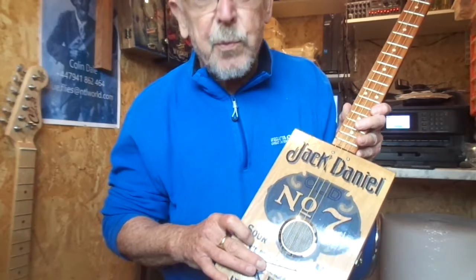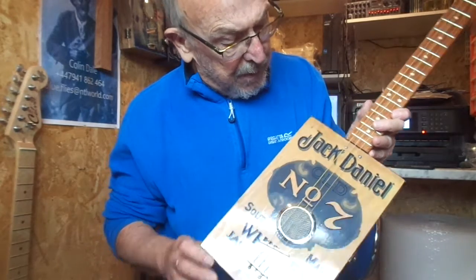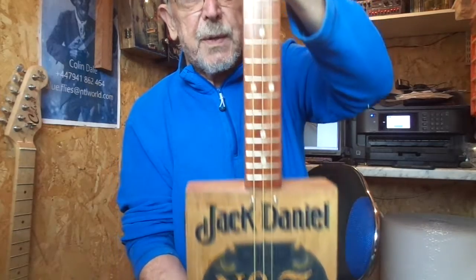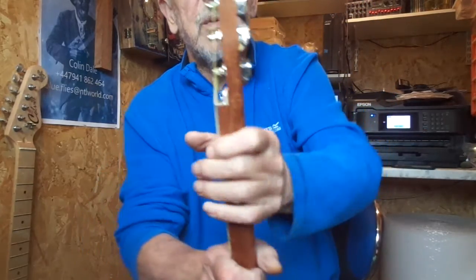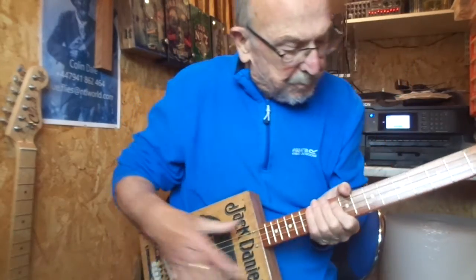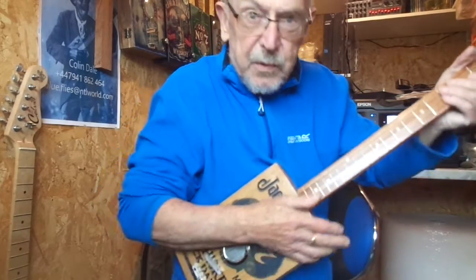Under the bridge there's a piezo pickup. The neck is a 24-inch scale length, hailie through-neck with chrome tuners, nickel frets, and inlaid fret markers. And this is how it sounds.